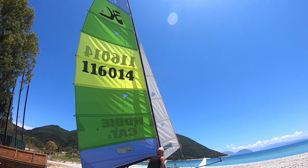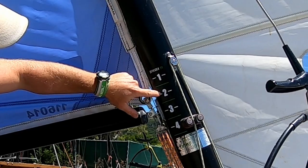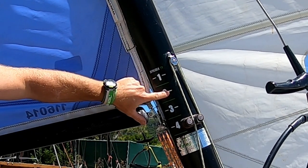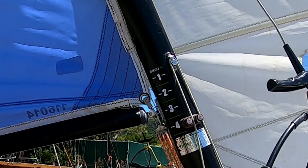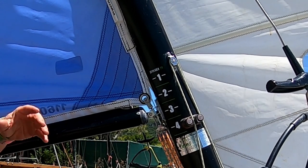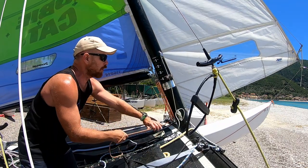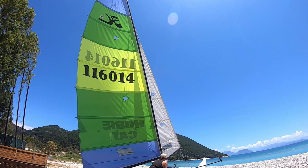On the 'giving it the beans' calibration scale, the minimum amount of downhaul — measured from the bottom of the sail — is number two. So we'll put on the minimum amount of downhaul for sailing in light winds when we want the maximum amount of power out of the sail.